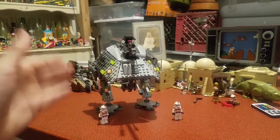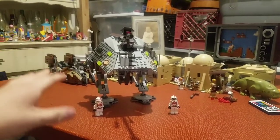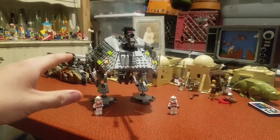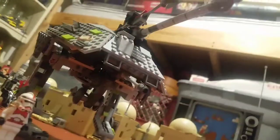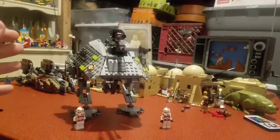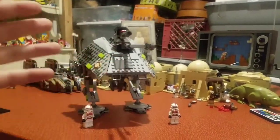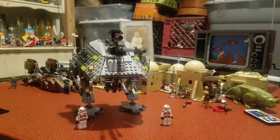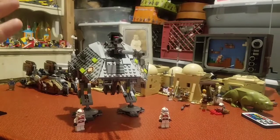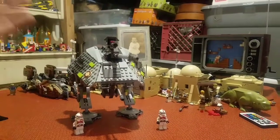I dig it. I dig it a lot. This is just such a fun thing to see. I'm having fun looking at it. Does it have problems? Yeah. Panel gaps? Yeah. It's not perfect. But being perfect is boring, and this is not boring. This is fun. Cheers, thank you.